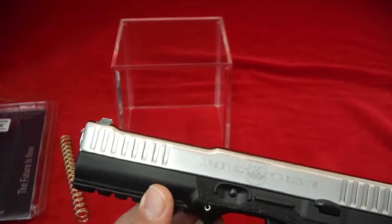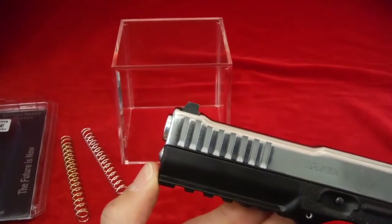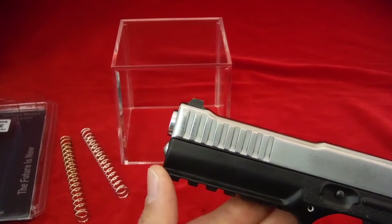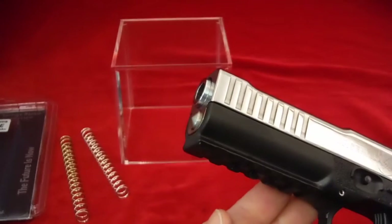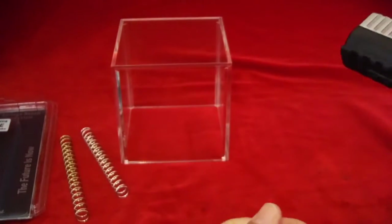What I did was just shoot a few hundred rounds and I've never had that problem happen again. This is a brand new spring and brand new gun, so I'm glad we actually recreated that small issue right there.